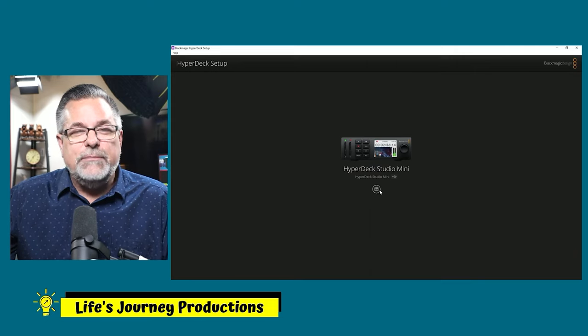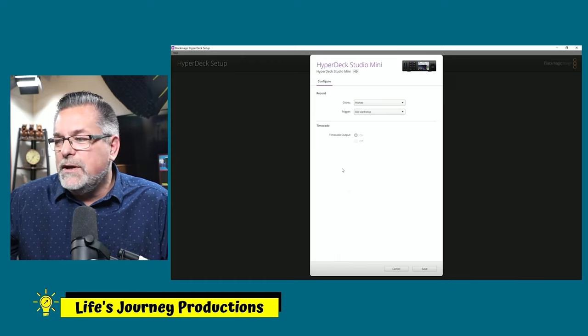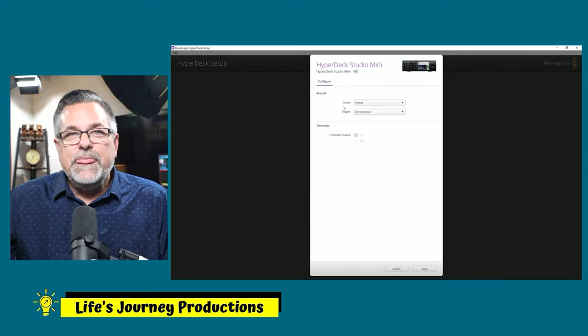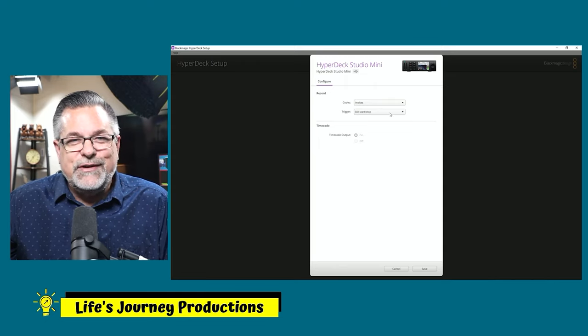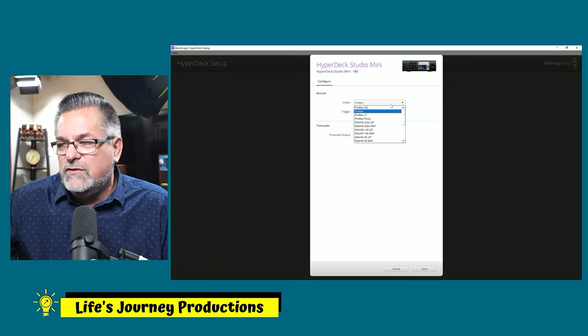Go ahead and update your firmware, then come right back. Once you open this menu again — found right below the picture of the HyperDeck — you click on it. You don't really have to set up anything here to start. You have the same options to set these up inside the HyperDeck menu system, but if you want to do it from the setup software you can.